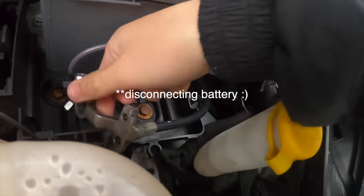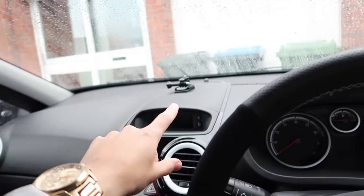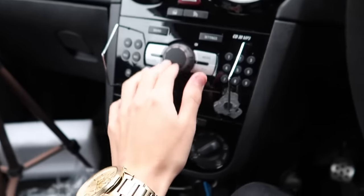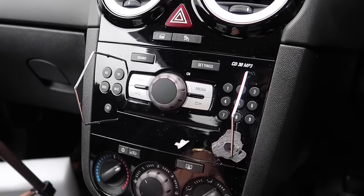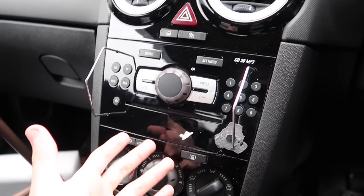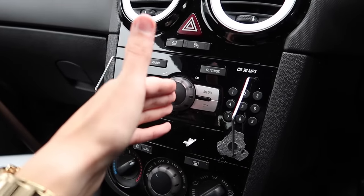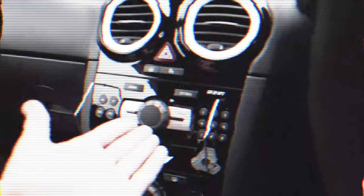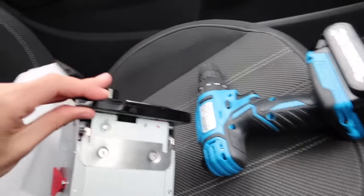Pop that off, put that down away from any metal. The battery is all nice and disconnected now — we've got no horn, basically we're all good to work on the electronics of the car. Anyway, this is actually the old head unit. It's quite simple — you've got your volume, on/off. This thing is dead, this is from the 1980s. Time to get rid of that.